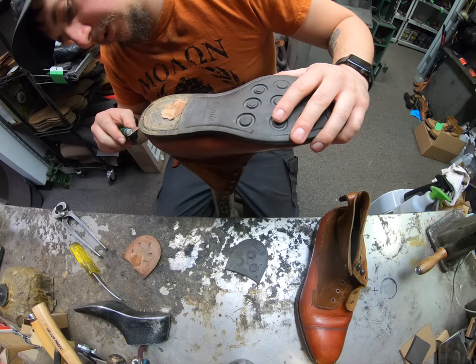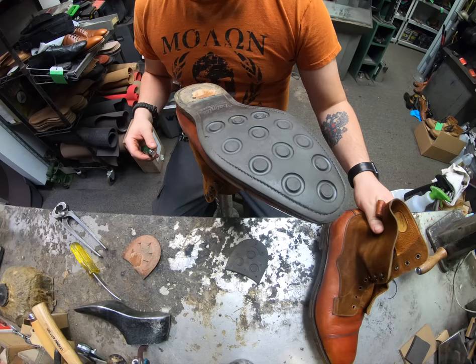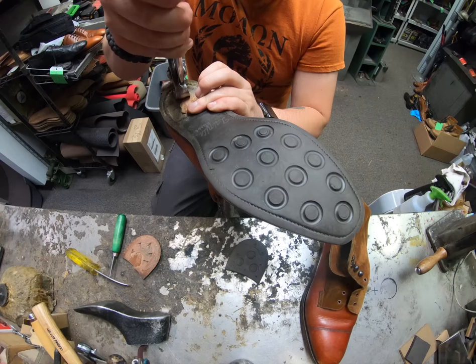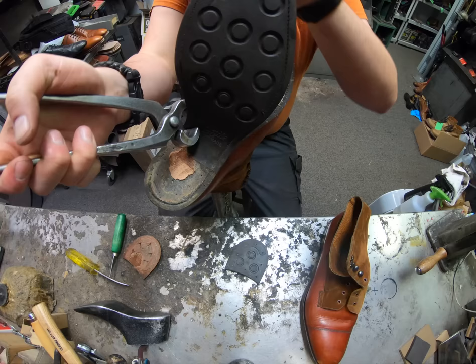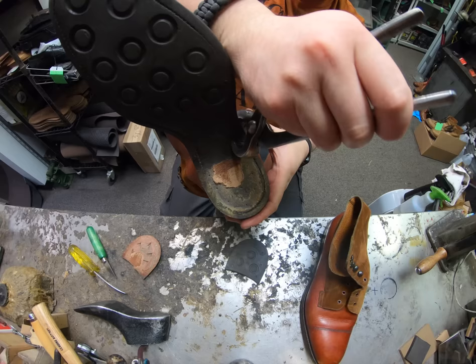I'm going to actually leave this sole here intact and just cut it all off with the heel base itself - just keep that one, never know when it might come in handy. Now this is kind of interesting because these are actually not full 360-degree welts, and I'll show you guys that once I get this sole off. But they are stitched as such.